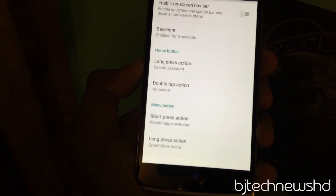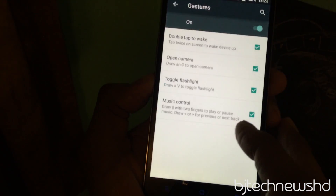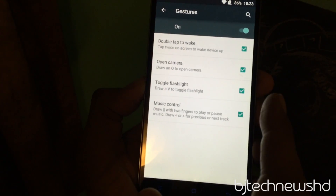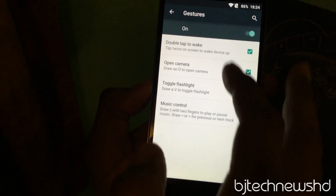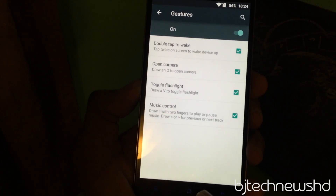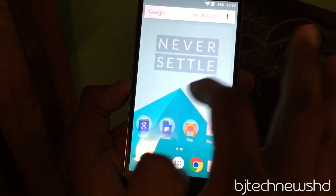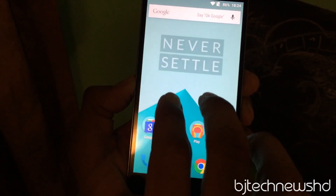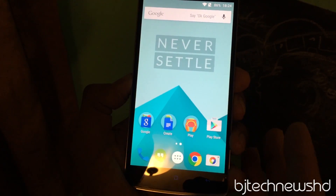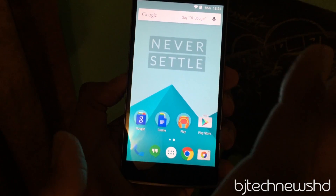Apparently gestures are enabled by default, but for some reason I can't get them to work. I'm trying to tap or draw a zero to open the camera and it's not working. I'm trying to draw an O, a V, or two lines, but nothing's happening. Again, this is the first version of OxygenOS so a lot of things won't work right off the bat.